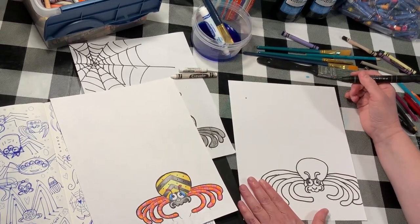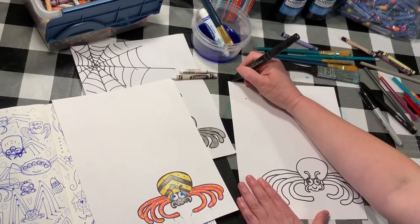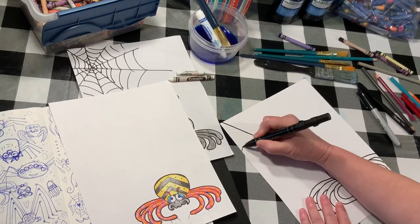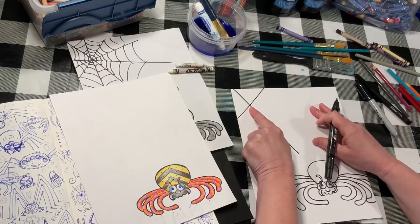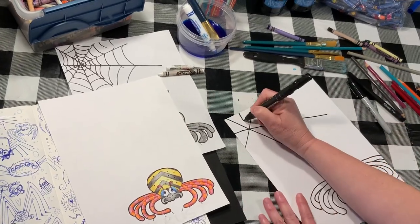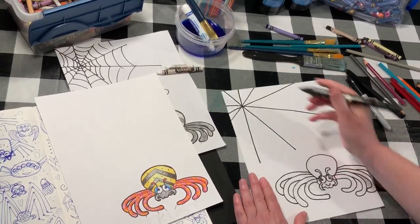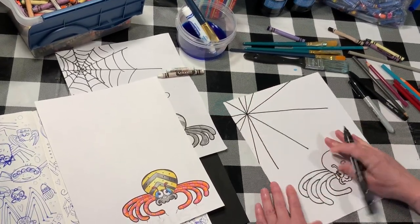I'm gonna take and make a line going through the dot, and I'm gonna stop before I get to my spider. Now my dot is there — I'm gonna make another line going through the dot. That is always going to be the center of my web. Here we go — another line, another line. That's looking pretty good. I'm gonna do a line up this way, a line this way, another line.